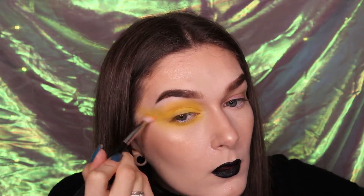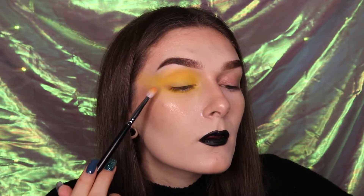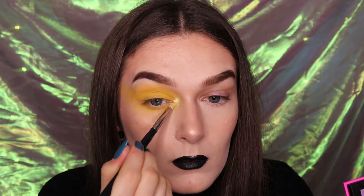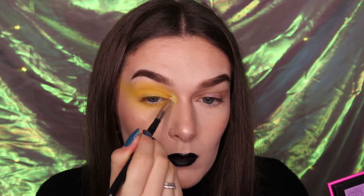Keep reapplying that yellow shade into the upper lid until you reach the pigmentation desired. Take the shade Rise and Shine onto a pencil brush — don't be shy with this eyeshadow shade. Go in generously into the inner corner and bring it slightly onto the upper and lower lid to highlight the eye look.